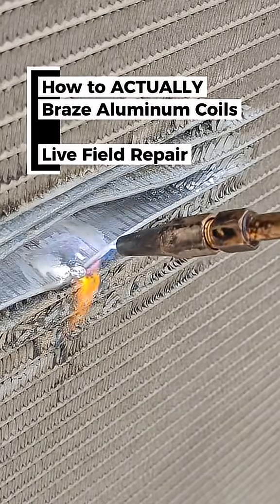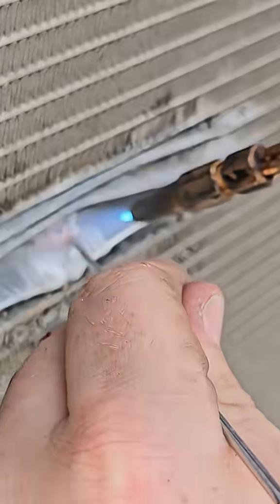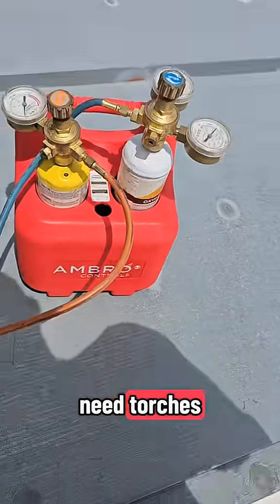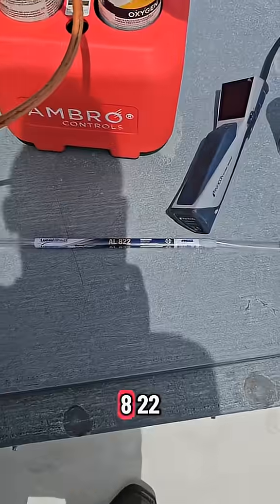Customer pays for the rod. It is hotter than absolute hell out here, but we're gonna patch a micro channel. Materials we're gonna need: torches, leak detector, contact cleaner — optional, no residue — AL822.